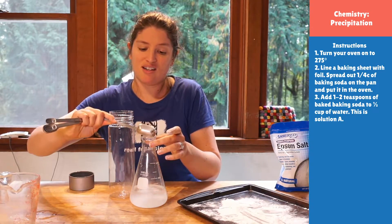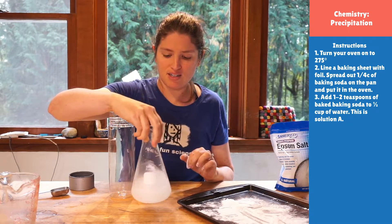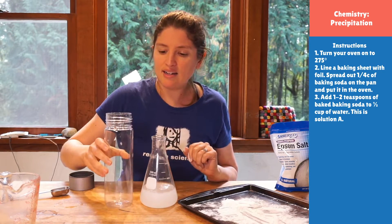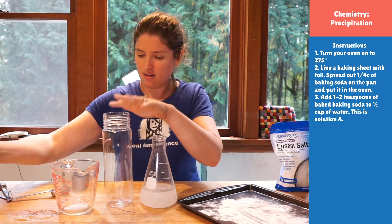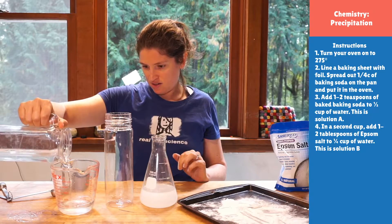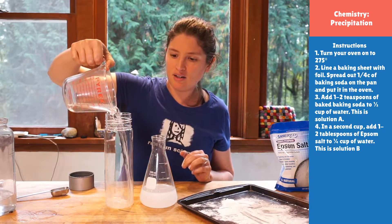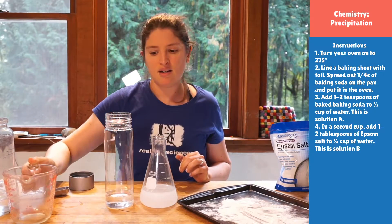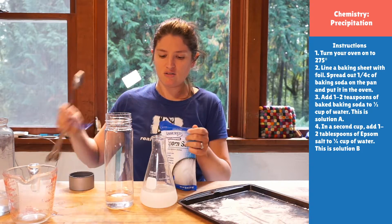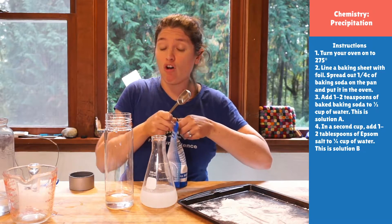Because we're not in a college chemistry class, we have a lot of leeway on this working for us, even if it's not quite perfect. So in the other container, I'm going to add a half a cup of water and then a few tablespoons of my Epsom salt. We're going to mix them up until they're both nice and clear, which means they're both dissolved.